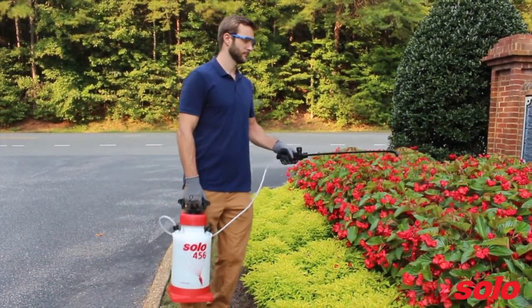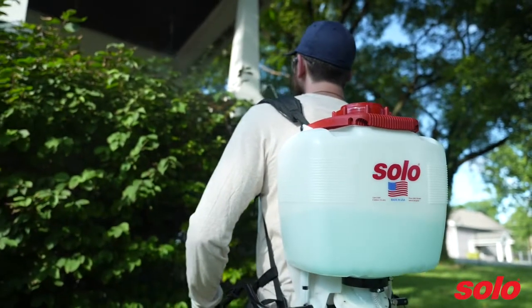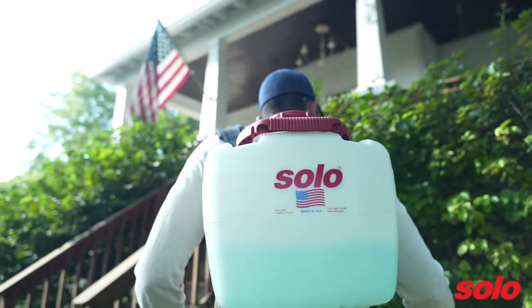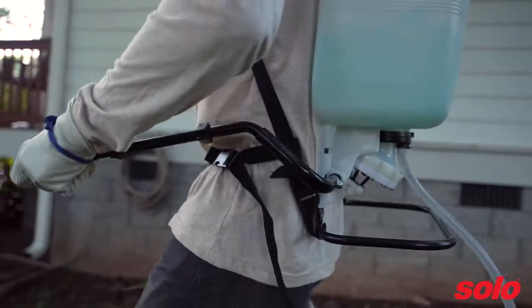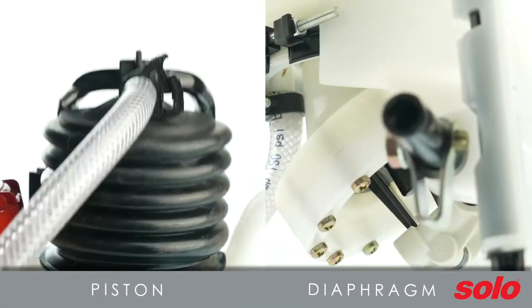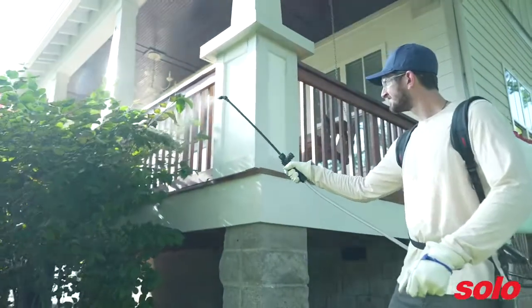Backpack sprayers are designed for large spraying jobs and are popular among landscaping professionals and lawn care hobbyists because they have large tank capacity and require less pumping. There are two categories of backpack sprayers: manual and powered. Manual backpack sprayers require the user to manually pump the sprayer to pressurize, and they come with two pump types: piston and diaphragm.